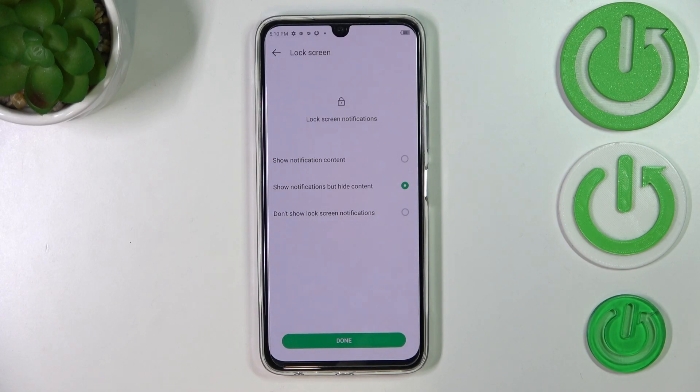Here we have to decide what kind of notifications we will see on the lock screen. Just pick whichever option you want to, make sure that it is marked, and tap on Done.